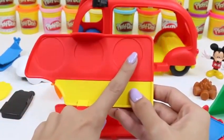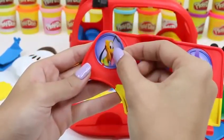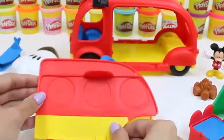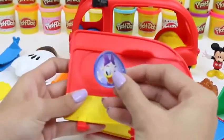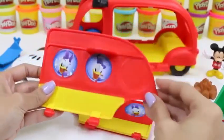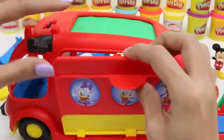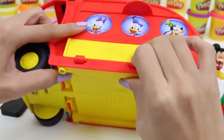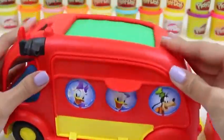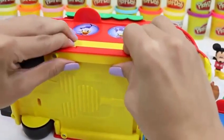Time to put our friends in these slots — first we have Daisy, Donald, and Pluto. And we do the same thing for the other side — there we have Miss Daisy, Mr. Donald, and Goofy up front! And then we just snap the doors on the side of the camper. Nice, that looks good! We're going to do the same thing on the other side. Whoo, our camper's coming together!